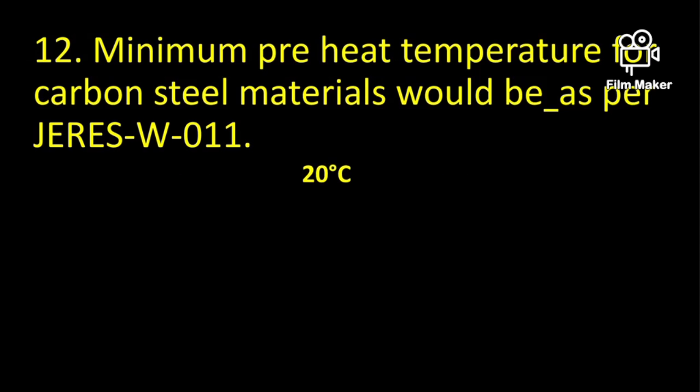The minimum preheat temperature for carbon steel materials as per JERES-W-011, which is the Saudi Aramco standard, is 20 degrees centigrade.